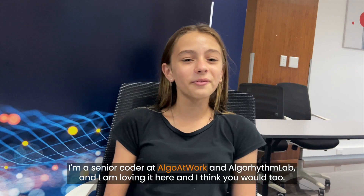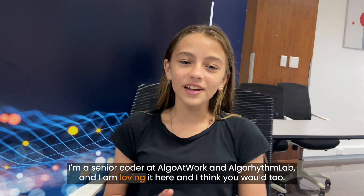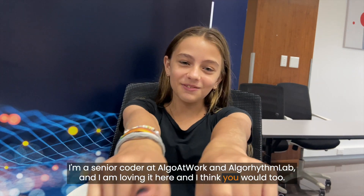Hello everyone, I'm Juliana Wright. I'm a Senior Coder at Algo at Work and Algorithm Lab, and I am loving it here and I think you would too.